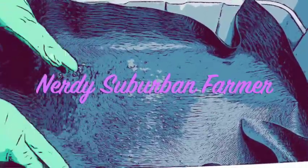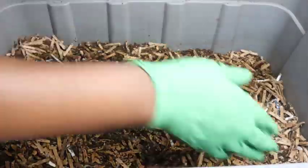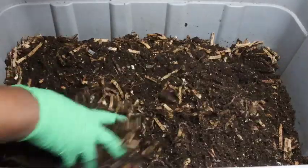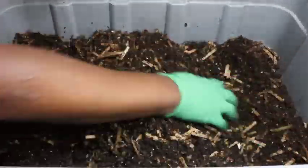Hello everyone, welcome back. Thanks for joining me on the weekly worm update. This is a super quick worm video because this week there really wasn't much happening with any of the worm bins.